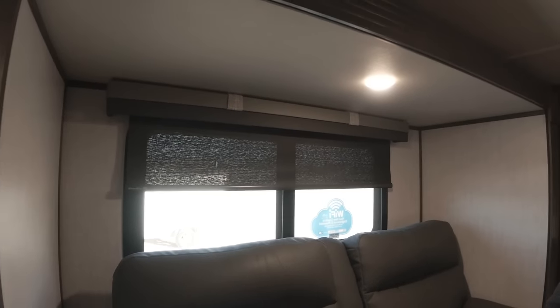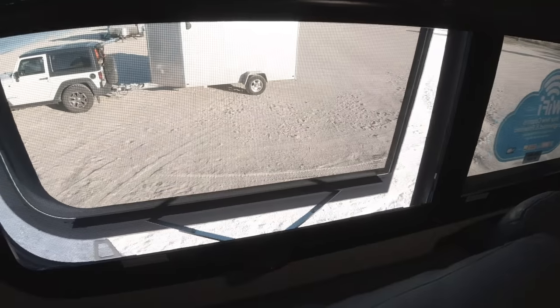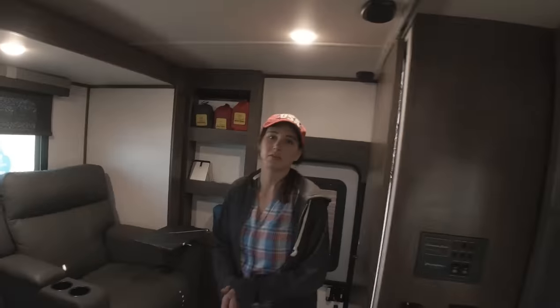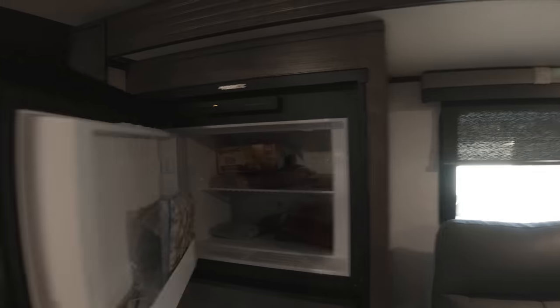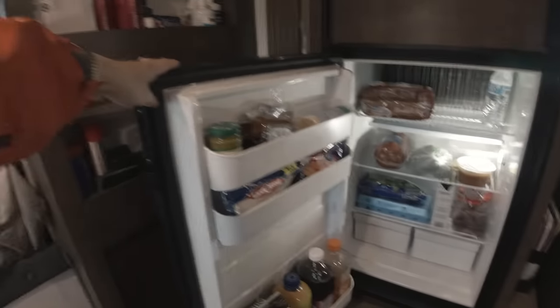Both of these windows also go out — just turn them and this is as far as they go out. Something else that we really love is all the storage. There's storage on this side and storage on the other side as well. And over here we have the fridge and the freezer, which also offer a ton of space. All you have to do is hit the on button — we have it set to auto — and then down here is the fridge. Plenty of space in there for a ton of food.